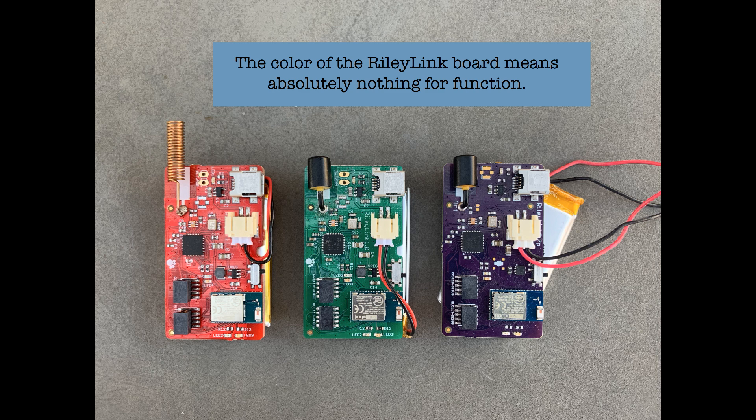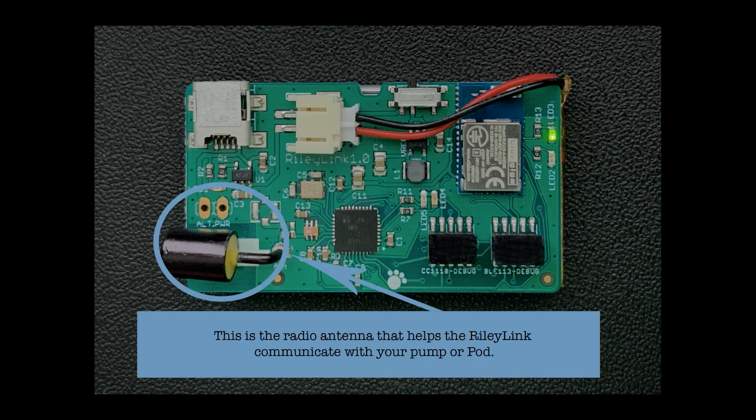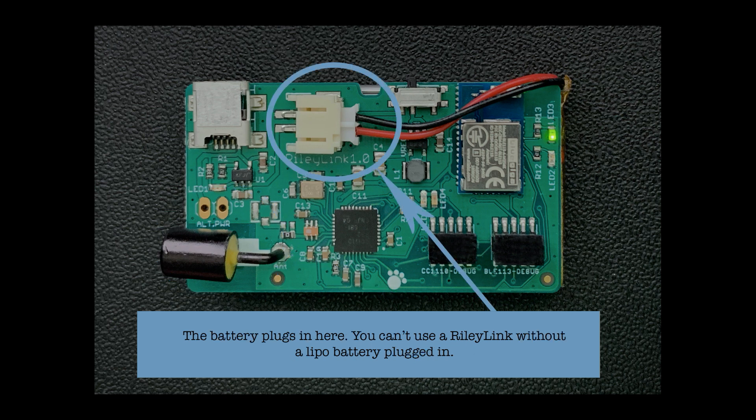What doesn't make a difference? The color of the RileyLink board. The color means nothing for the function of the RileyLink — it just means the board was produced while they were using that color. Also, an interesting note is that your RileyLink can't operate without the battery plugged in, so even if you have it plugged into a wall charger, your RileyLink won't work unless that battery is plugged in.